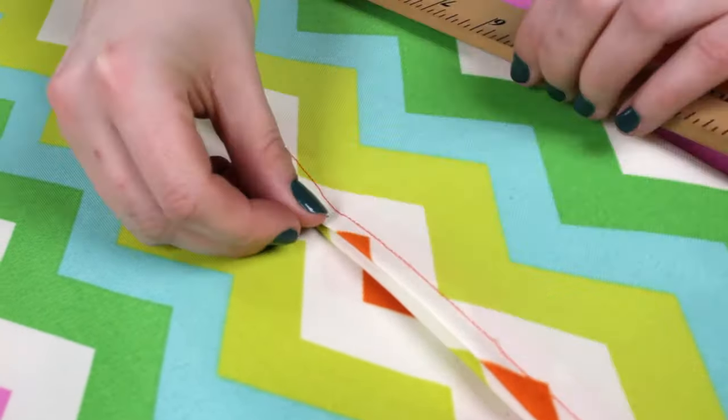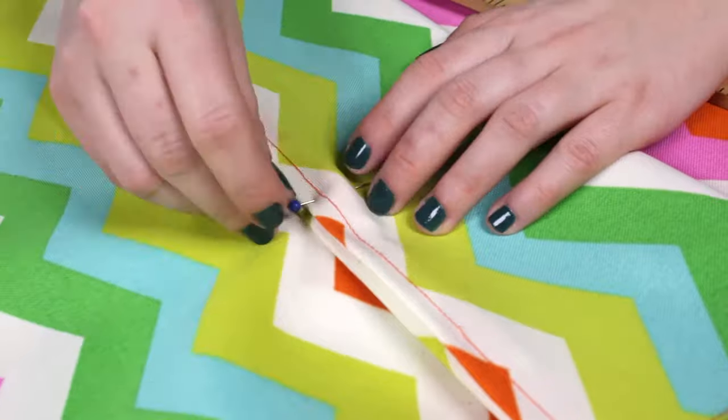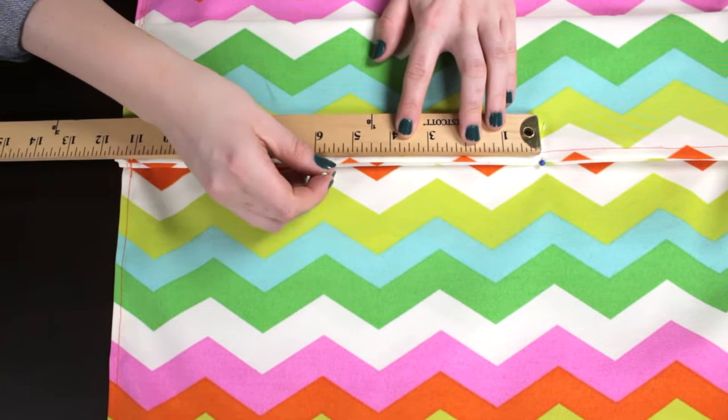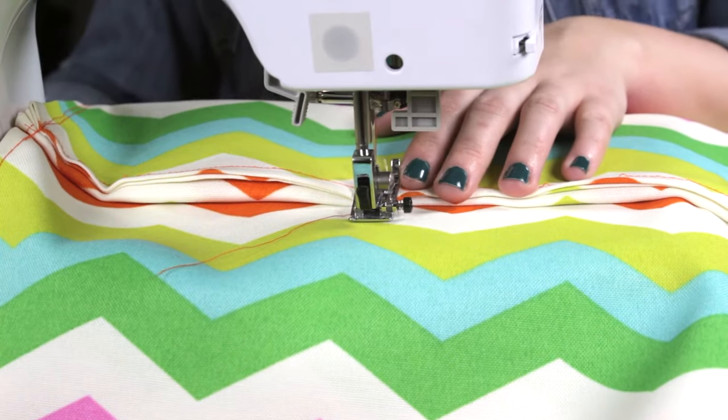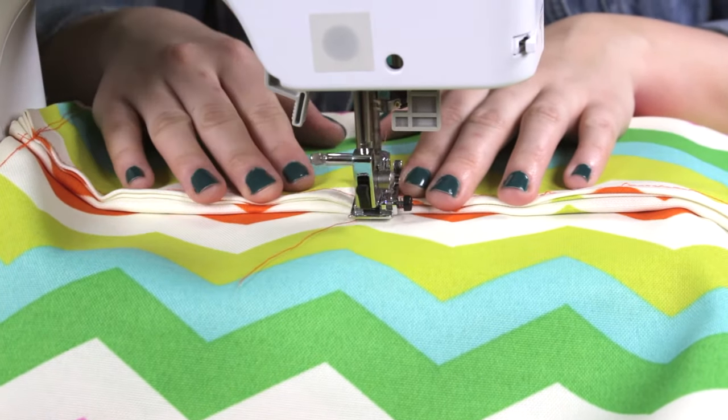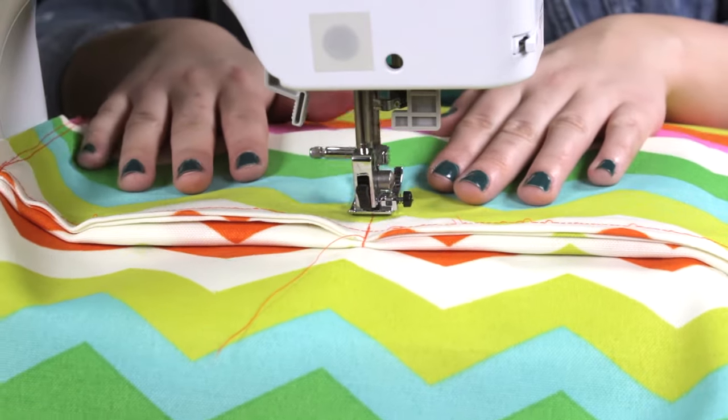Measure 5½ inches in from the side and mark with a pin. From that pin, measure another 5½ inches and mark with another pin. Where the two pins are, stitch a straight line down to the end. Backstitch at the top and the bottom.